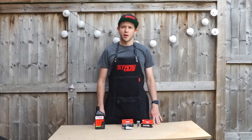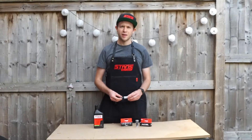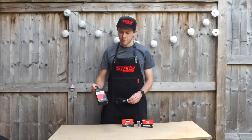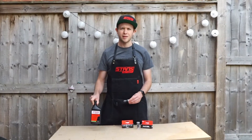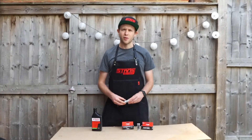Hi everyone, Will from OnTrackMind Magazine. Today we're looking at the Stans Dart, which is a way of plugging holes in your tyre. It works with Stans sealant or other sealants to cure the sealant and hold the hole in your tyre.